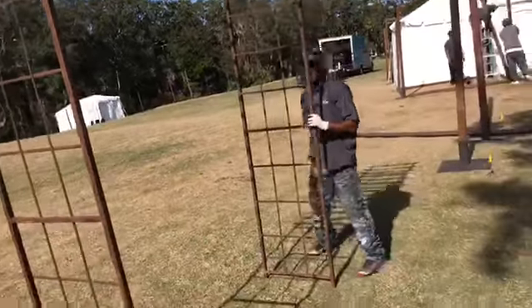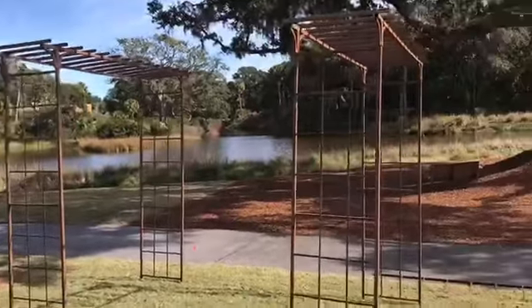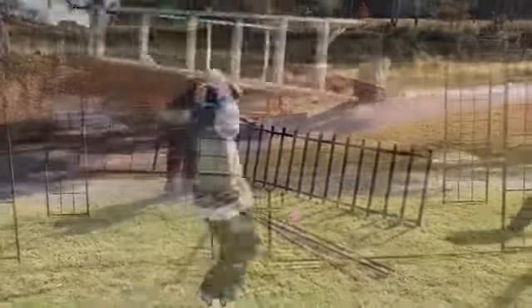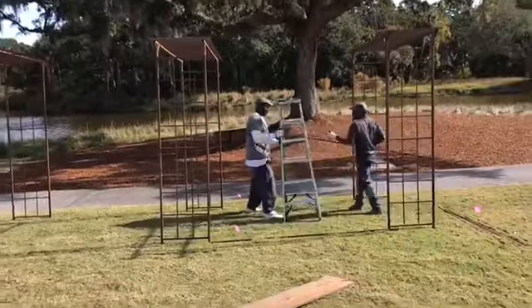Bring it up in the air and then we're going to move it to the position we want. All right, so we got our first one up, put our second one up just like it — this is right next to it. Now we're going to get our last one up.